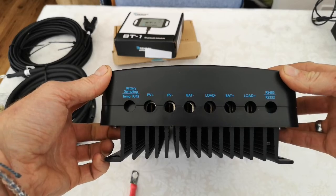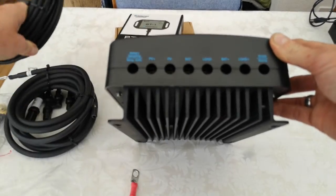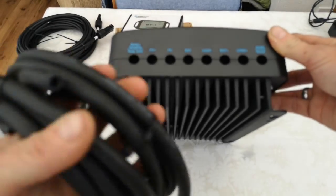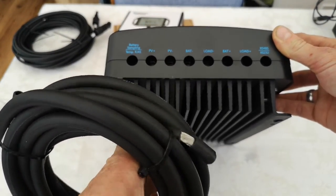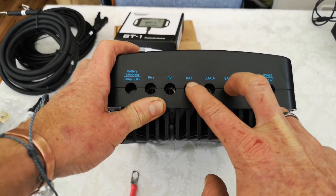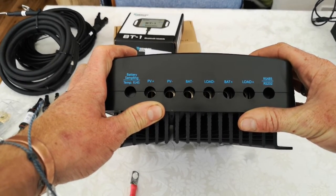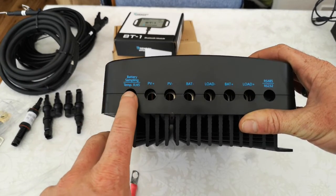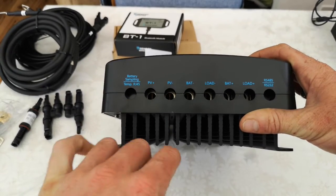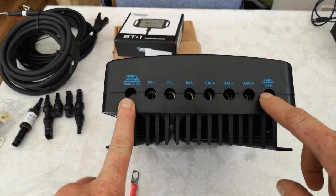It's got a really good heat sink on the back. Underneath you can see all the different connections: your PV positive and minus for the solar cables, battery positive and minus for the four gauge 25mm tray cables. You can connect a load output but we're just using the battery cables to supply our positive and negative bus bars. There's also an optional temperature sensor — we haven't included that because we have a lithium ion battery and you don't need temperature sensors with lithium.